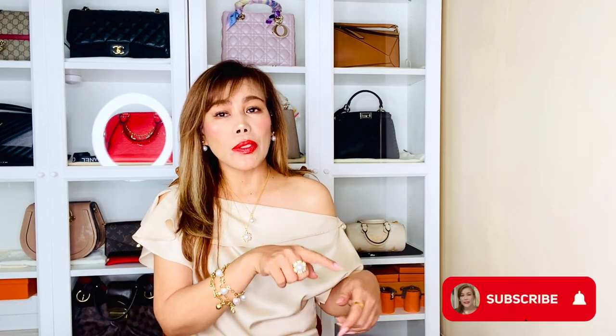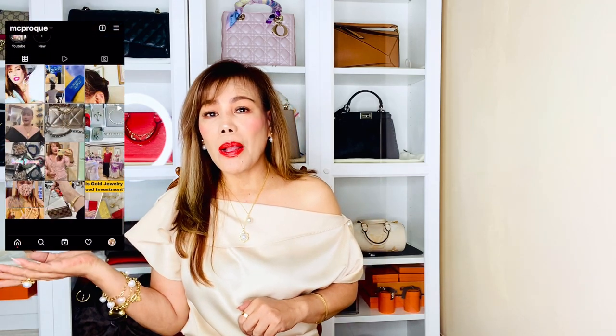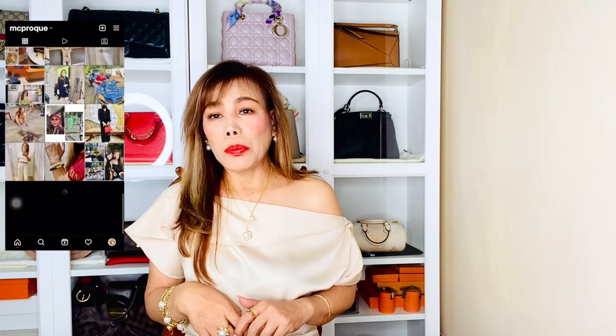Please comment down below for videos you want to see. I do luxury fashion and lifestyle related content, so make sure to subscribe to my channel if you're not already and turn the notification bell on for new videos. Also give this video a thumbs up if you like it and follow me on Instagram — link in the description box below. Thank you so much.